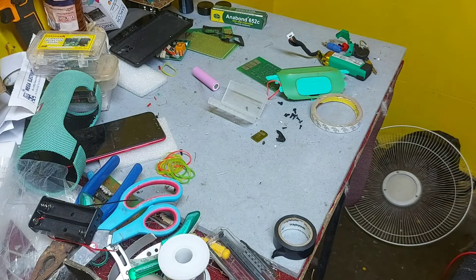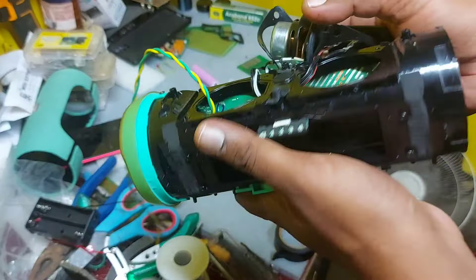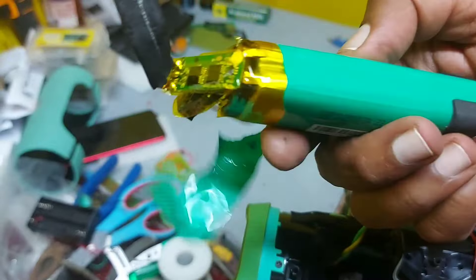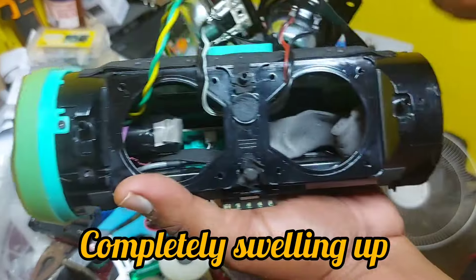Hi, welcome to my channel. Have you seen this? This is very familiar to everyone — this is a JBL Charge 5, a Bluetooth speaker. The battery is completely dead. As you can see, the battery is completely gone. I have removed everything and I am replacing the battery.